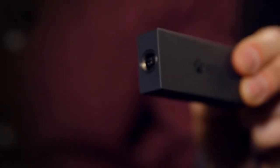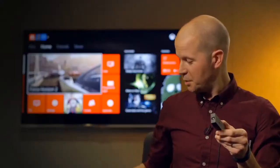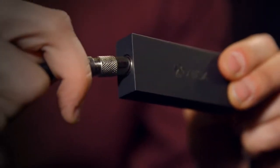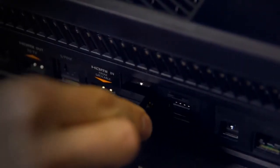And here it is! This little guy will let you watch free-to-air TV straight through your Xbox One. You just plug the coax cable from your antenna or free-to-air cable feed in here, and then plug the USB cable into your console like this.